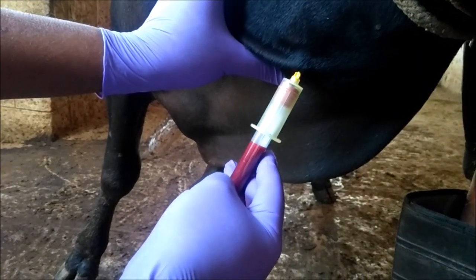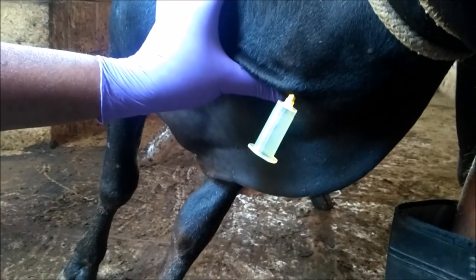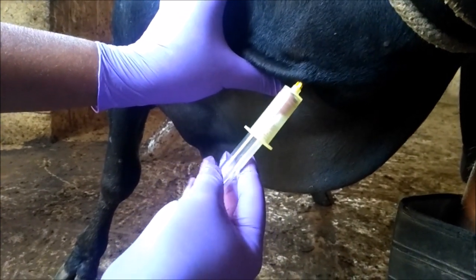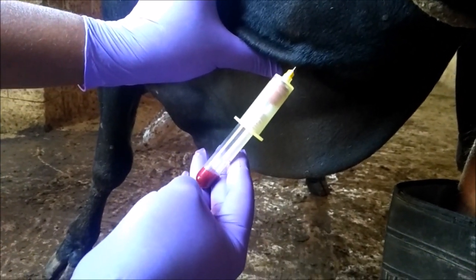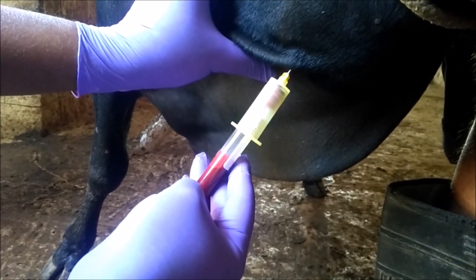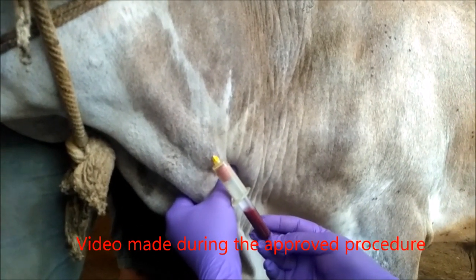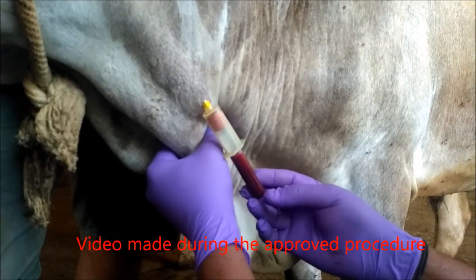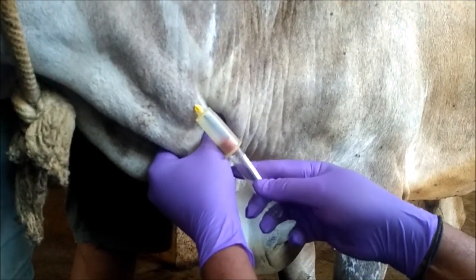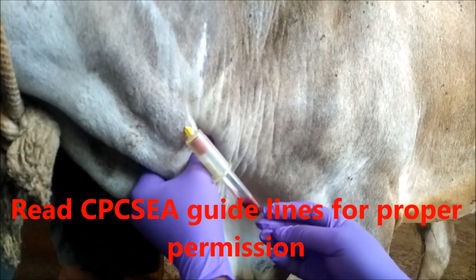The amount of blood to be collected depends upon the purpose. But at any given time, the maximum blood collected is generally 1% of the body weight or 5.5% of the blood volume. The routine procedure does not require IAEC approval — that is, Institutional Animal Ethics Committee — or CPCSEA approval. However, if the experiment involves any special research, novelty, use of drugs, or new vaccine studies, and if repetitive collection is applied, then permission from the IAEC is very much required.